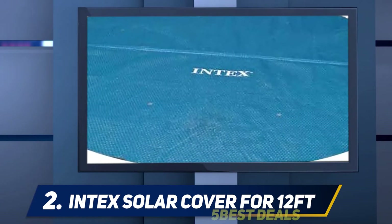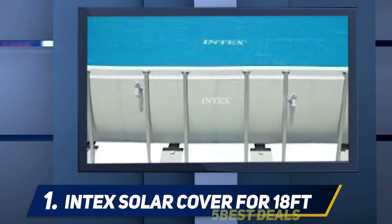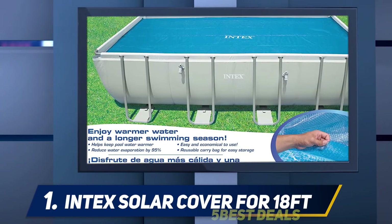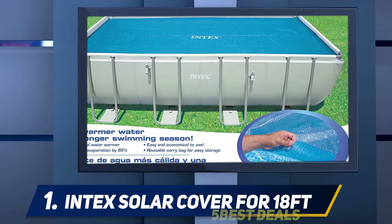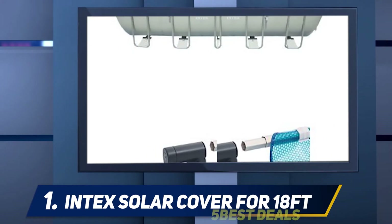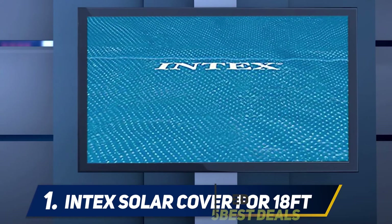It also comes with a one-year warranty. And at number one, the Intex Solar Cover for 18 feet by 9 feet — another great product from Intex. Unlike the other Intex product on this list, this one is made for rectangular pool owners. It has a moderate dimension of 18 feet by 9 feet, so it will fit any pool with such dimensions or less. It is a lightweight pool cover and quite stable on water surfaces, for both above-ground and in-ground pools.